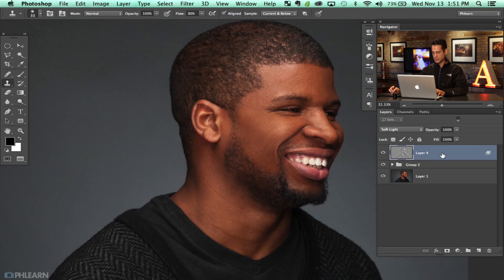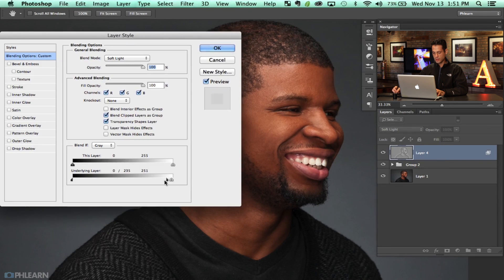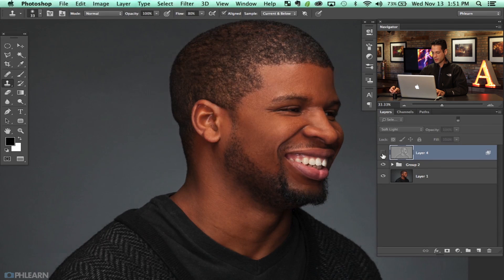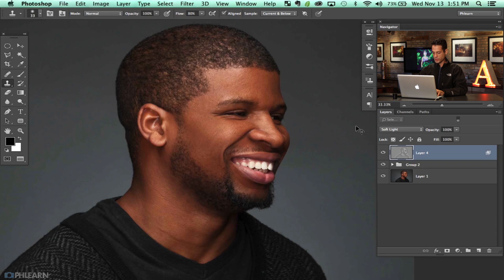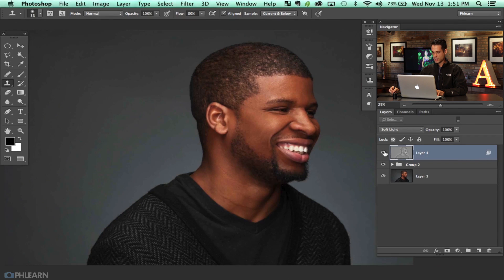There we go — hit OK and see what this does. It kind of brings in those nice highlights, keeping things relatively subtle. It's not really affecting the shadows, so it gives us that nice highlight character we really like in this sort of portrait. Let's zoom out and see how that looks.